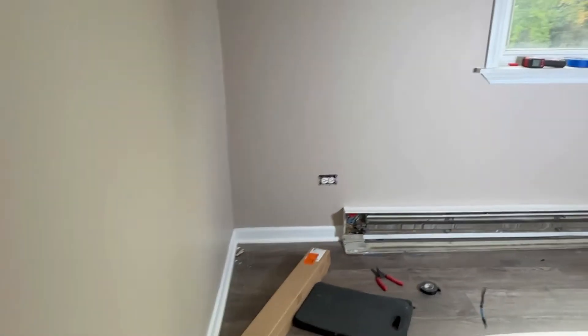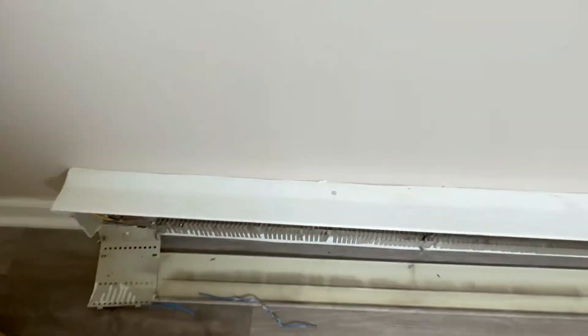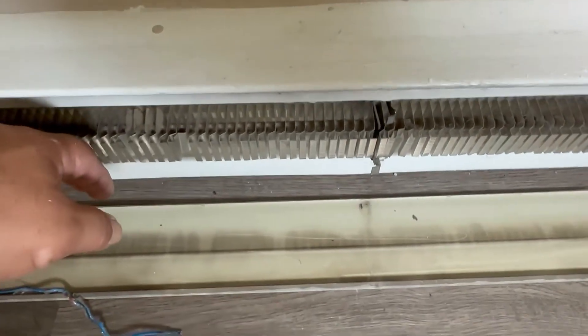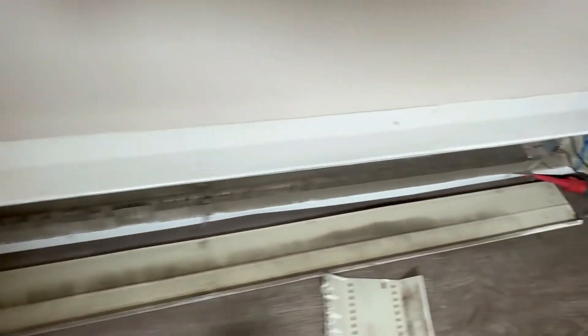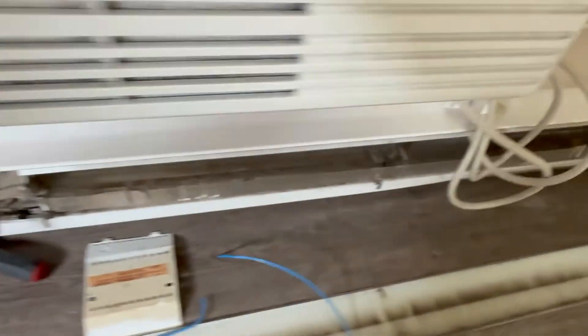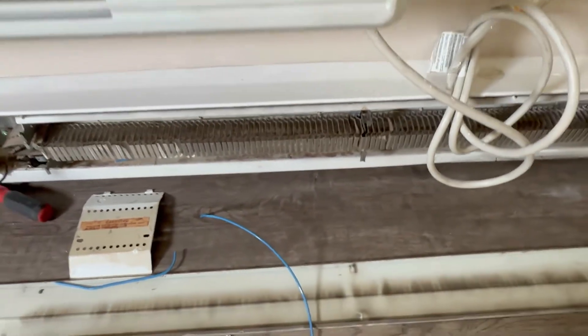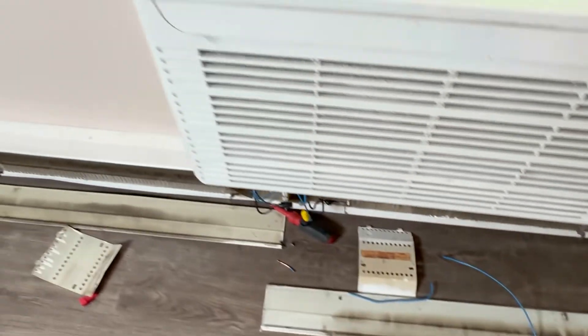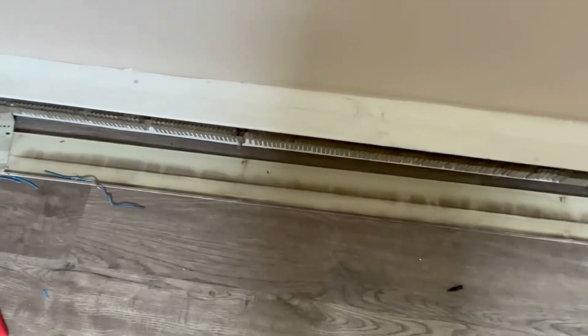Let's turn it on and see. I can feel the heat right away — they're hot! This one too — we're good. I can smell the heat. The elements are burning harder for the first time in 30 years.